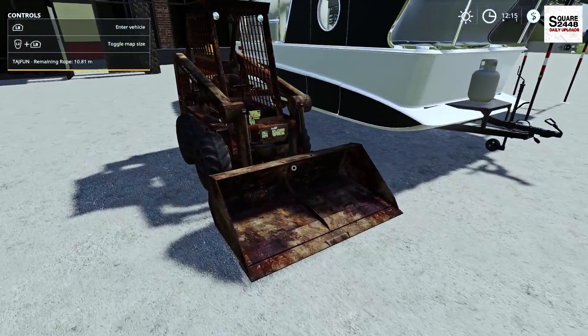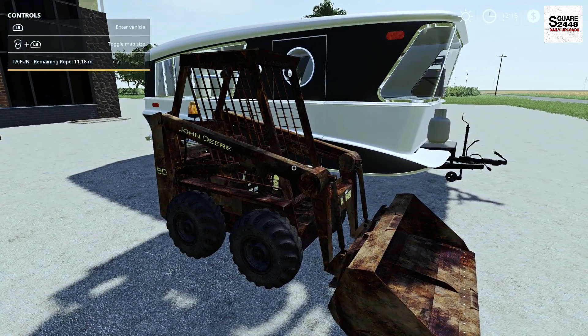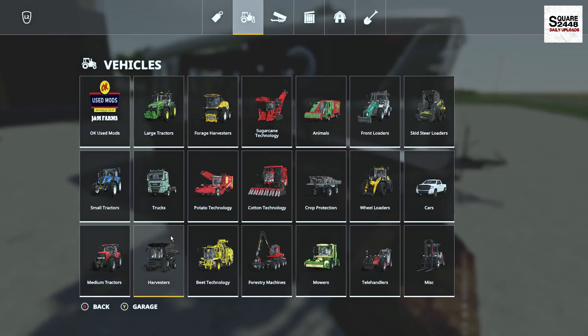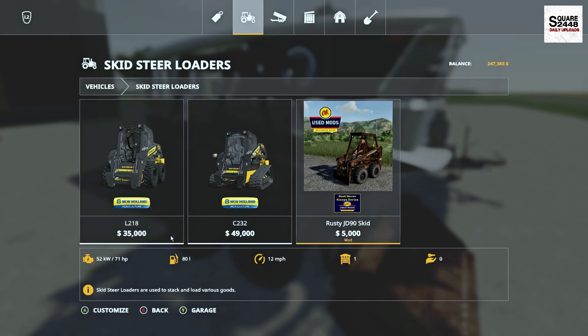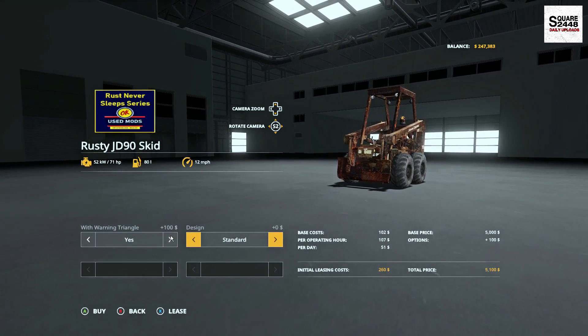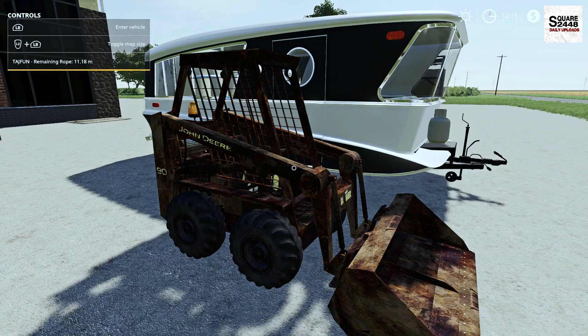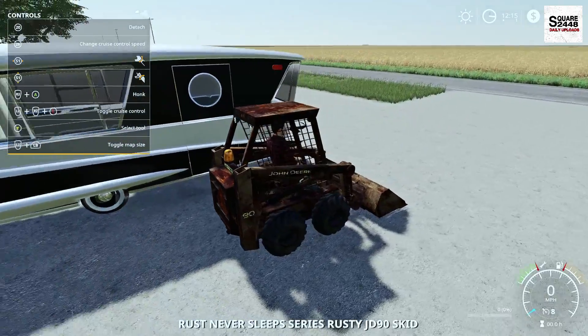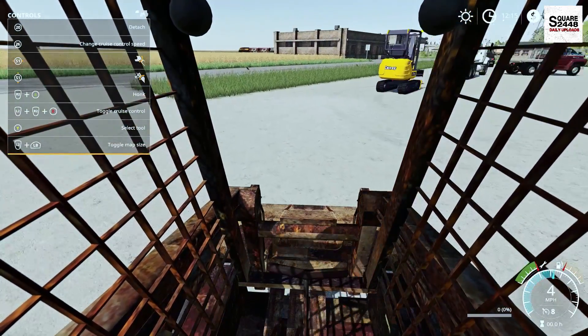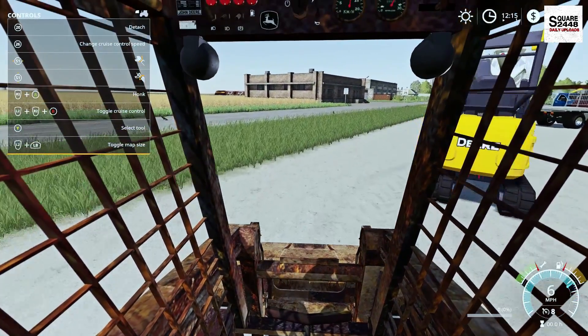Up next we will be taking a look at an old John Deere skid steer. The store can be found under the skid loader category. This is the same modder making them all rustic, which is pretty awesome — same store options as what I've previously reviewed. I really do like the rustic look if you're doing a barn find or want to buy an older used piece of equipment for pretty cheap.